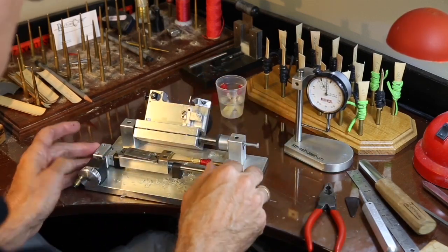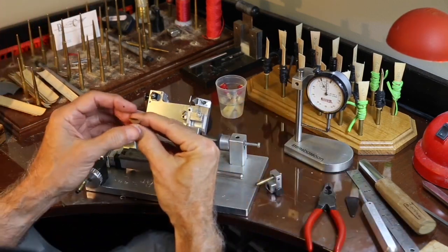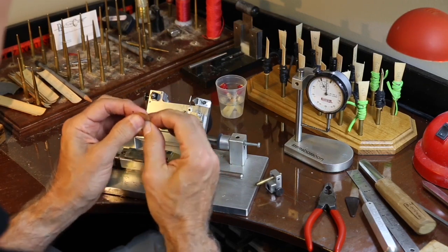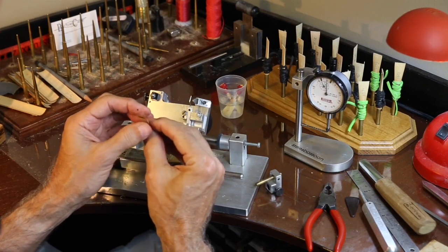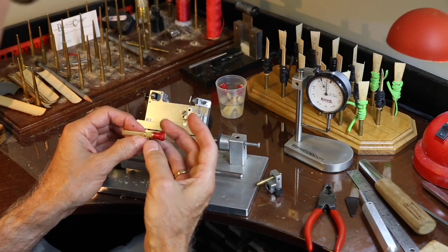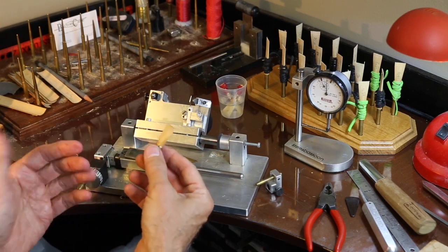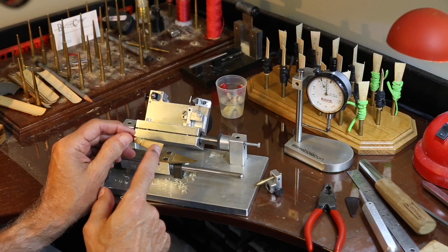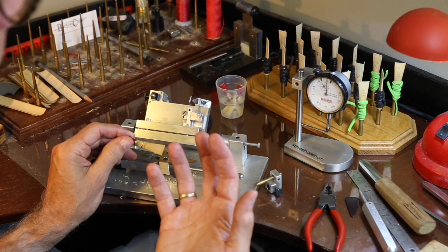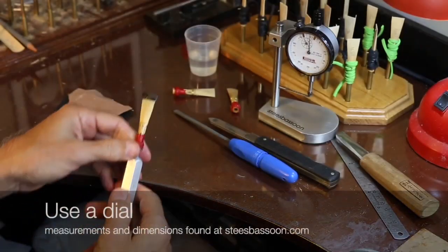Now we're done. However, you'll notice that when you take this off the tip is really open and really gaping. A certain amount of manual massaging is helpful here to see how the reed can be put back into a normal tip opening. Notice the wire pops open on its own, so that flattening is temporary. Generally I don't have to re-round the wire after doing that. That's how the reed should look when it's finished.